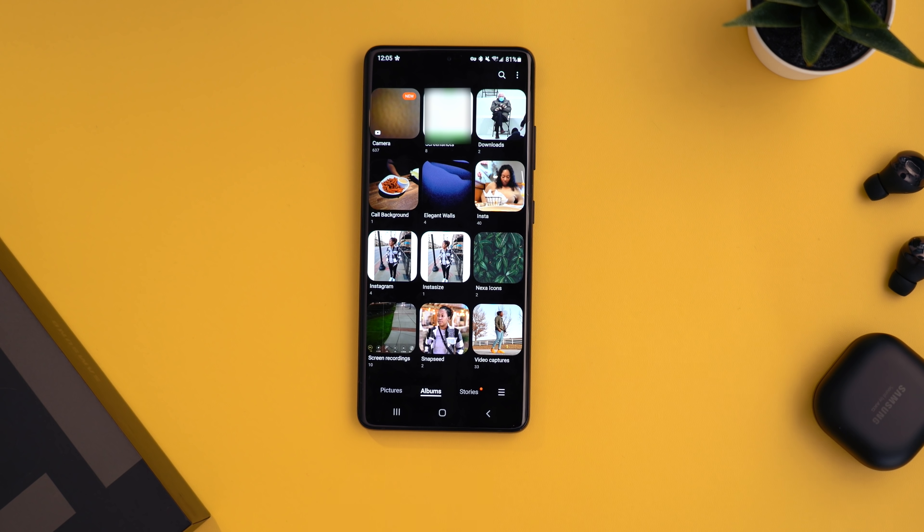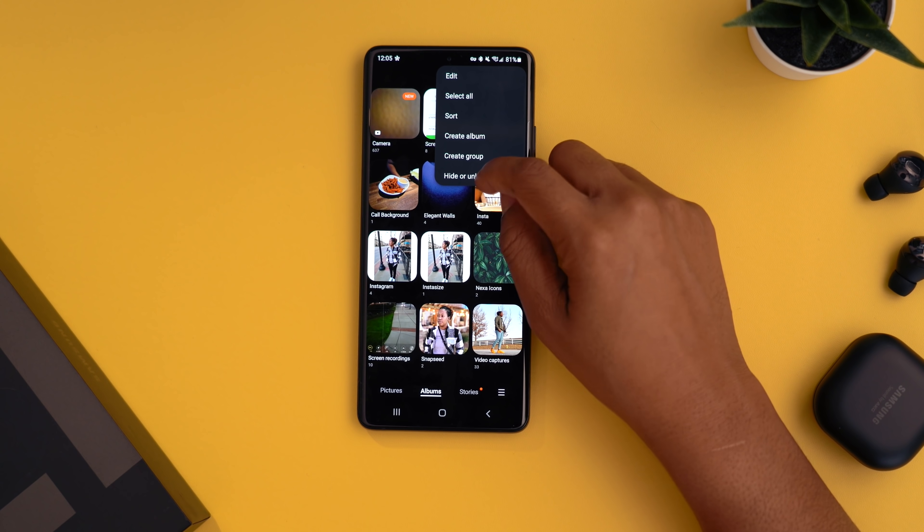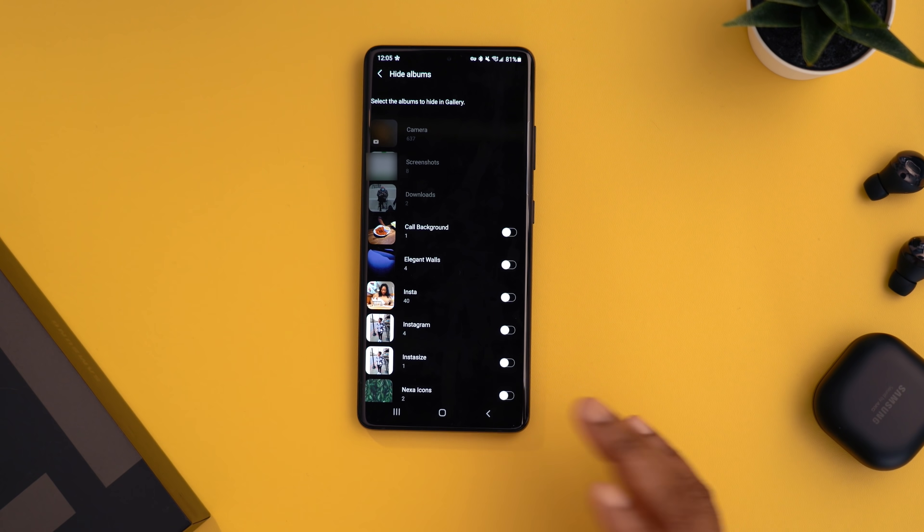Another feature: the ability to hide and unhide albums in your gallery. If there's an album you don't want to see all the time, tap the three dots in the top right, hit 'hide or unhide albums,' and toggle on the albums you want hidden — you don't have to delete them, just remove them from view when needed.